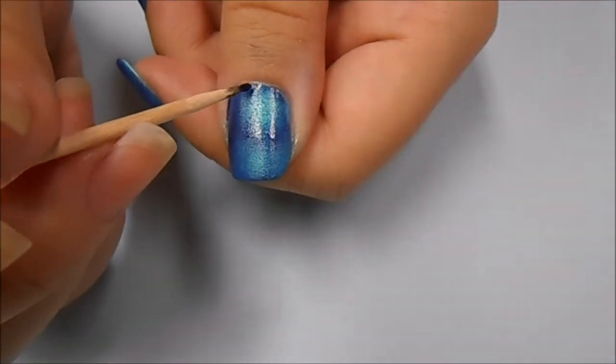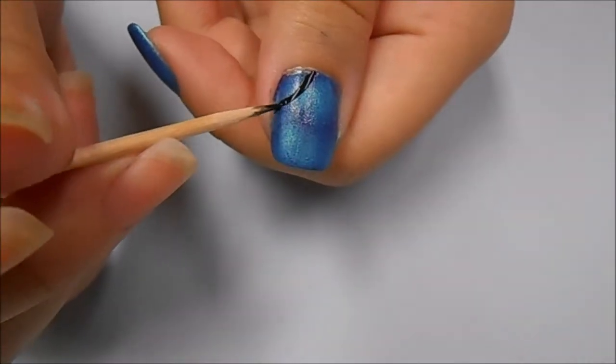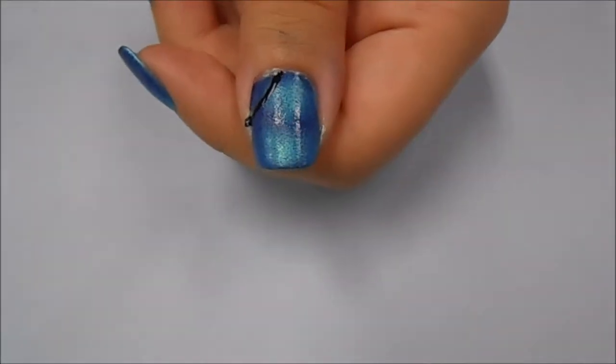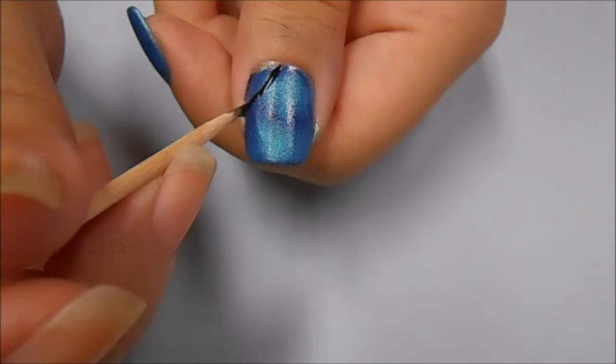Now using a toothpick dipped into a black acrylic paint, I'm starting to make a curved line at the corner of my nail. From the curved line, I'm using a watered down black acrylic paint and starting to make the veins of the wings.